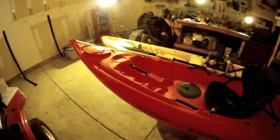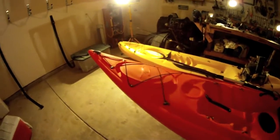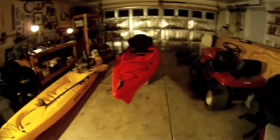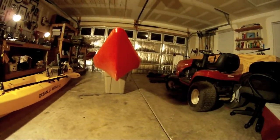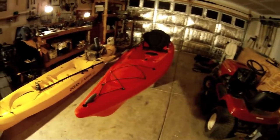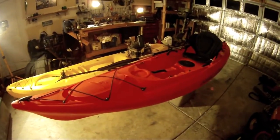I'm going to show you a few features and a few things that may not be so great about it. First things first, you can see the front is very narrow. It's got a nice little knife edge on it, and it cuts through the water very, very well. Definitely much faster than most other kayaks.